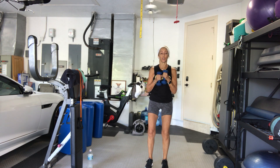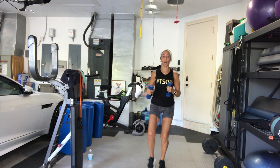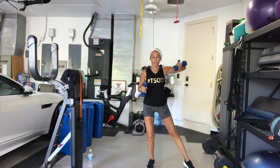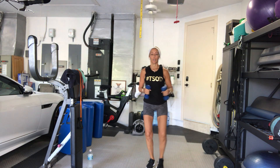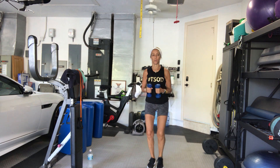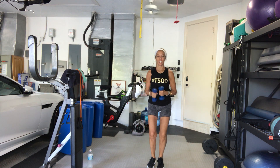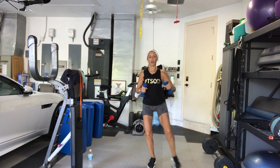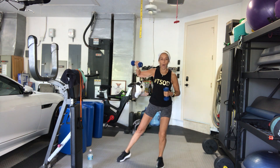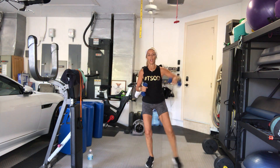1. 2. Stay low — don't come up and lift your legs, straighten your legs. 3. Stay low the whole time. 4. Sit back. 5. 6. 7. Sit down low, as low as you can. 8. 9. One more set. 10. Good.